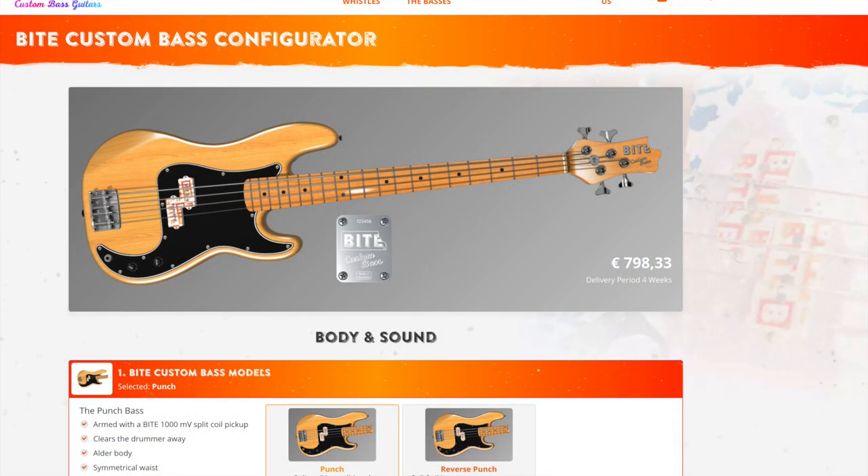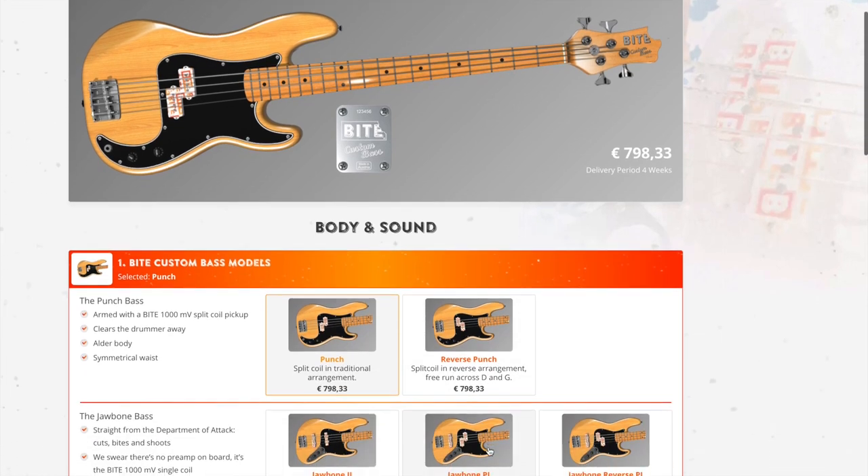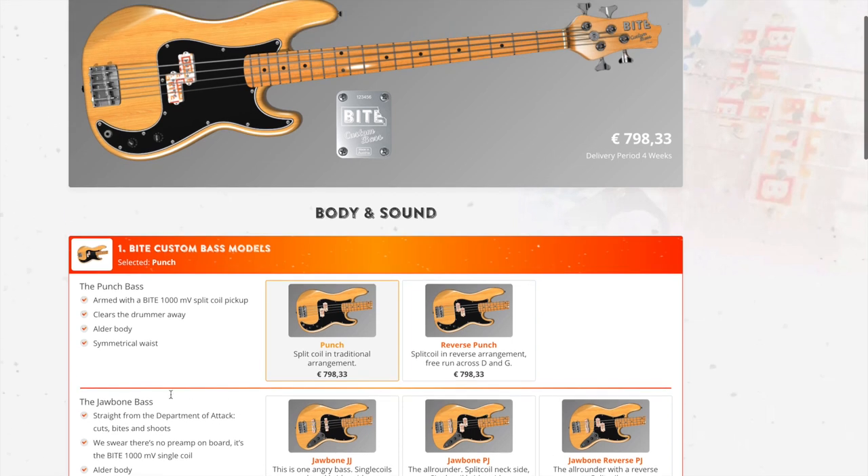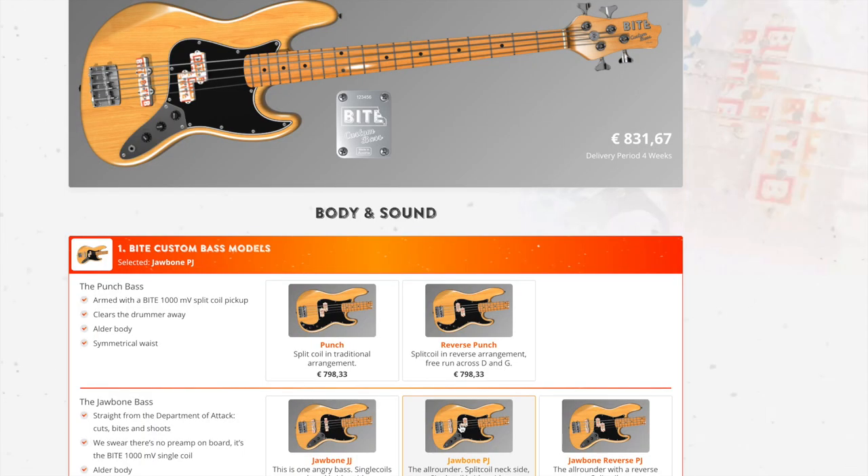Here we have the Byte Custom Bass Configurator, and as you can see, the first choice is the model. You have choices between P-Bass, J-Bass, or combination PJ. I think I would like to go with a Jawbone PJ — that looks like it'd be cool.